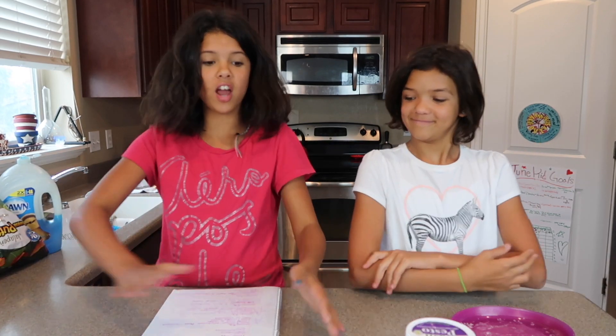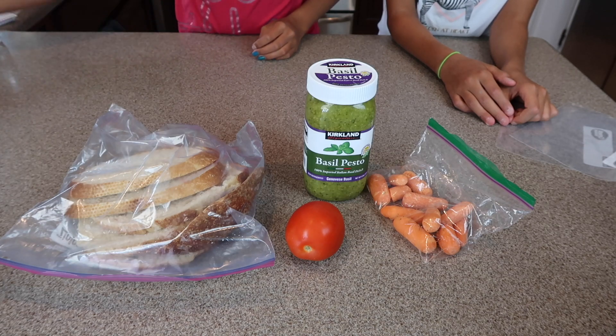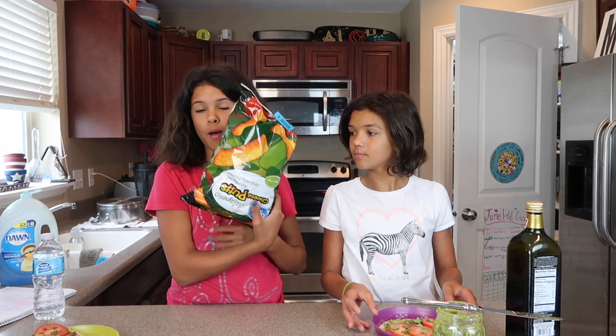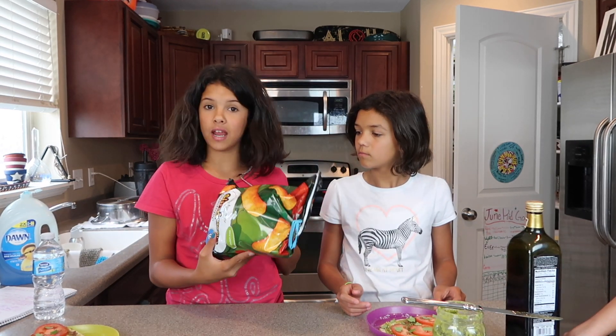Alright, everything is gone except for the supplies for our lunch. Now let's get going. The supplies you will need are pesto, sourdough bread, carrots, tomato, and some chips. Okay, so we have our basil pesto. Now we are just going to put it in our lunch box and add a bag of chips or cheese pops and some carrots.